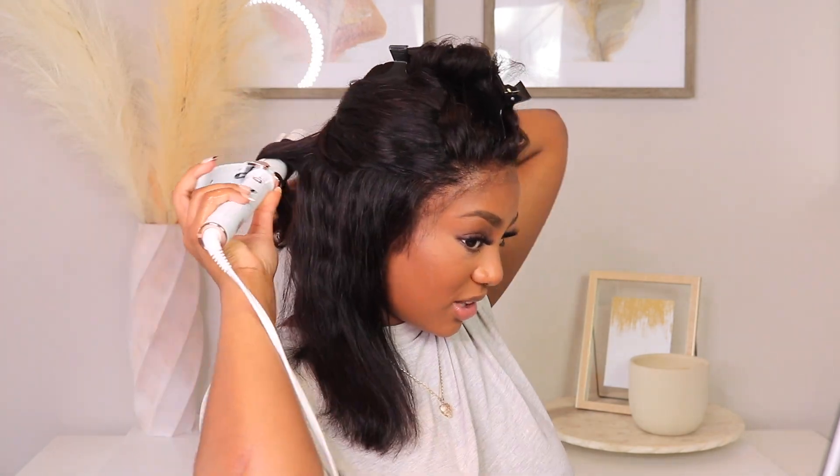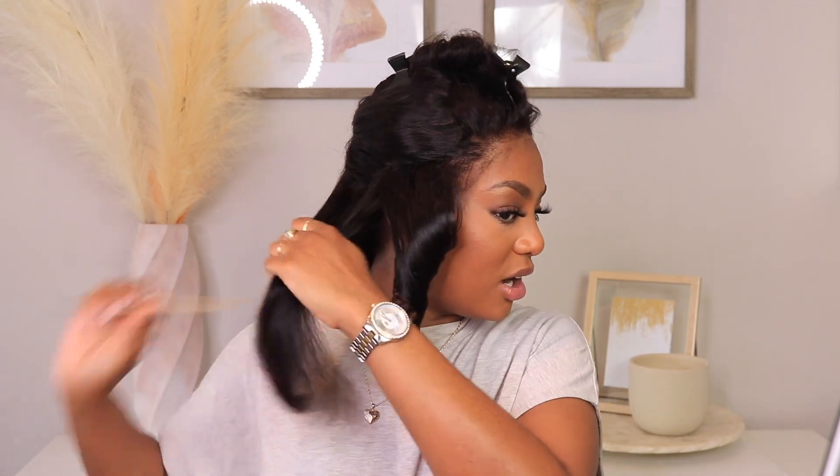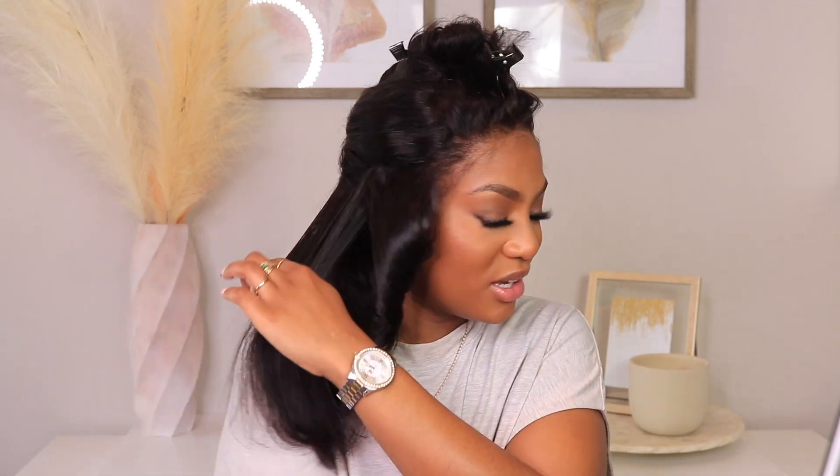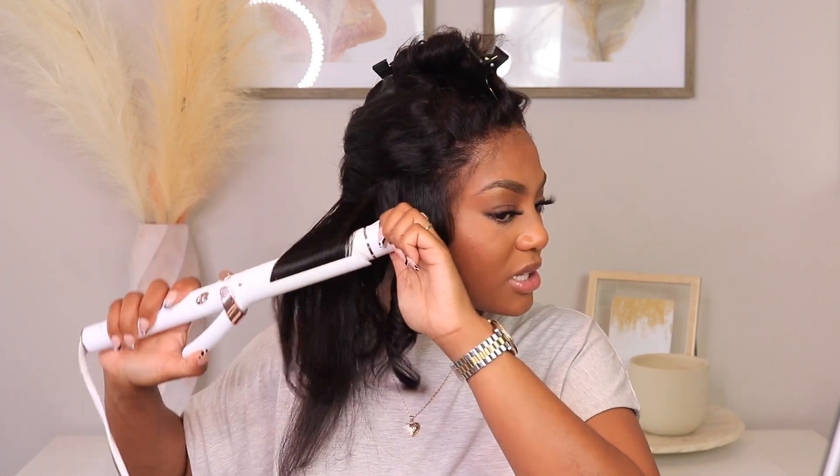I also wanted to talk to you guys about this new series I'm getting into. It's called Keep Sweet, Pray and Obey — it's on Netflix, it's a doc series. It is freaking crazy. I'm on episode one, season one, and I just need you guys to start watching it. When I do a chit chat, it's going to be girl talk — just me and y'all doing makeup, doing hair — and we're going to get into it because this is crazy.